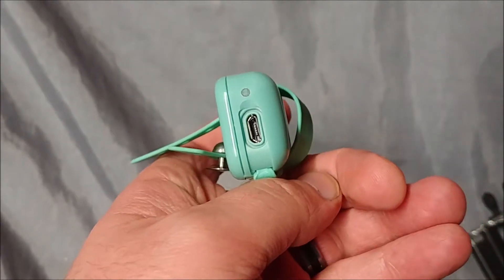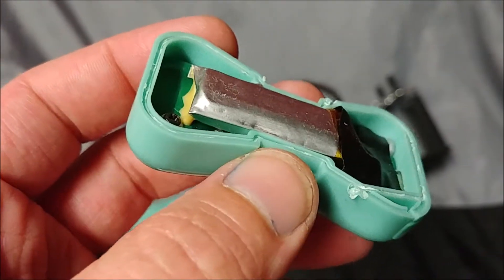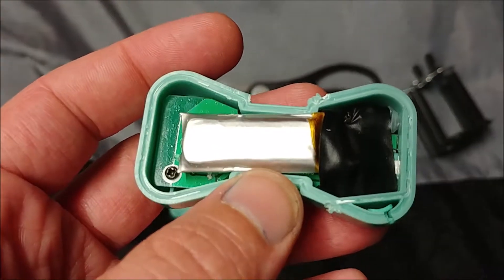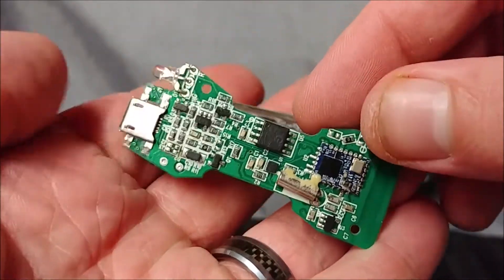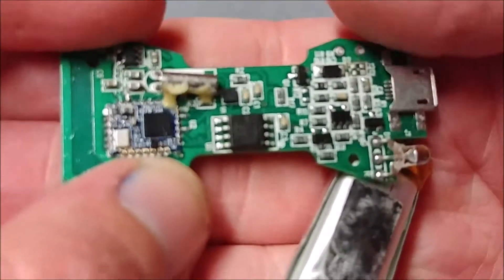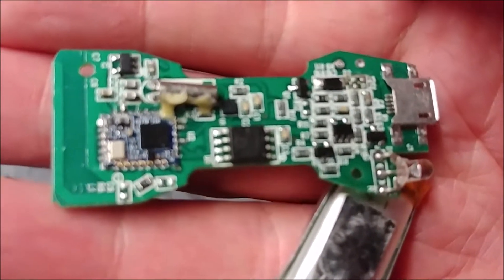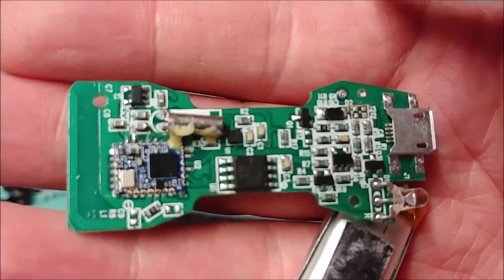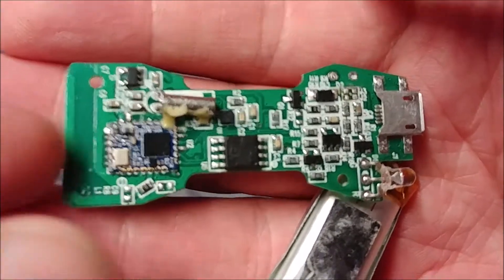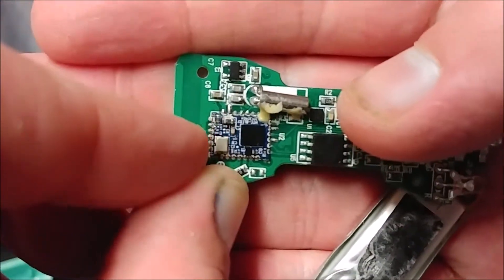Here we go. All right, finally busted her open — trying to get in and see what's inside. This is really intriguing because it looks like we have a daughter board right on the motherboard here to the left. Let's bring it back a little bit. I find that to be really fascinating.